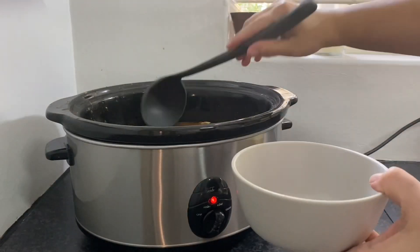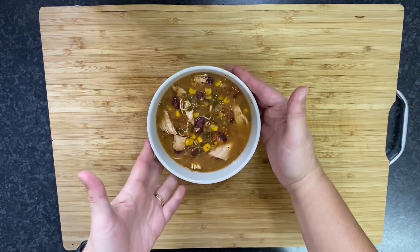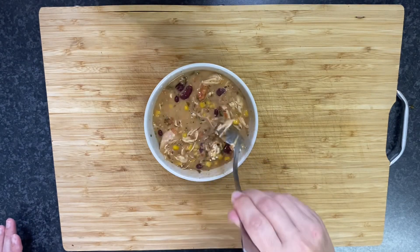That was it for this day of meal prep. This creamy tortilla soup was amazing, by the way. I left out the cream cheese because my oldest doesn't like it, and the rest of us just stirred in what we wanted.